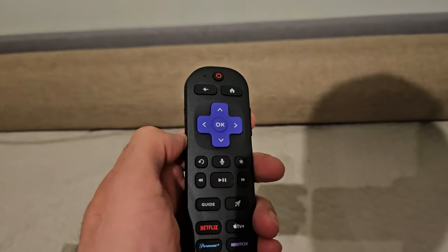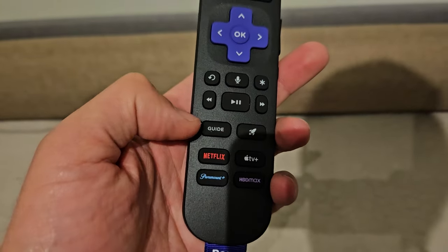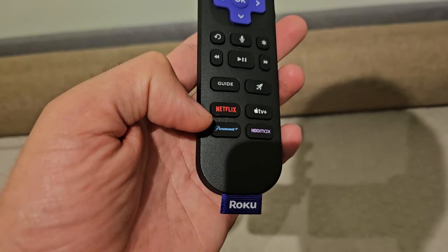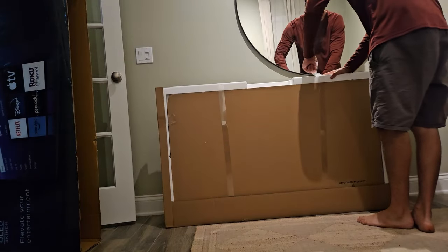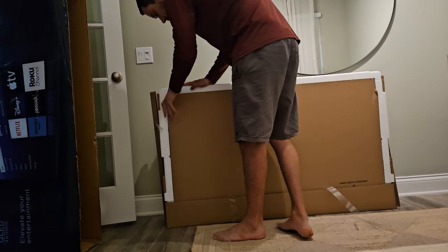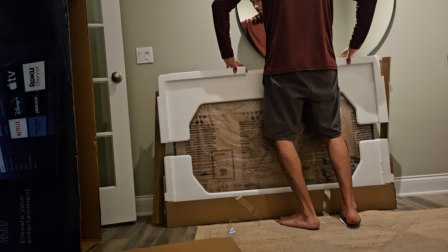The microphone's right up here. Some new buttons to play around with. The guide will launch the live TV guide. The rocket ship is a shortcut to whatever it is that we want to happen. At the very bottom, we've got Netflix, Apple TV+, Paramount+, HBO Max. On the other side, we have the feet. I'm just pulling them out — this is pretty heavy and sturdy.